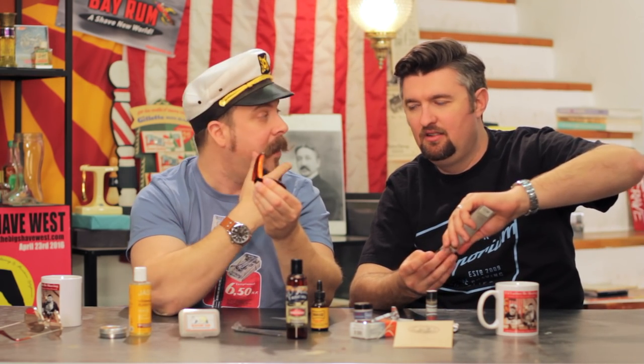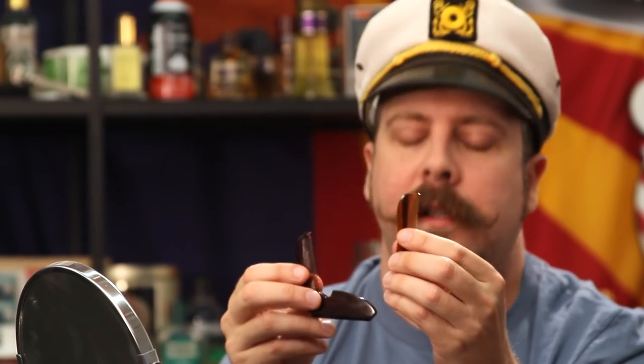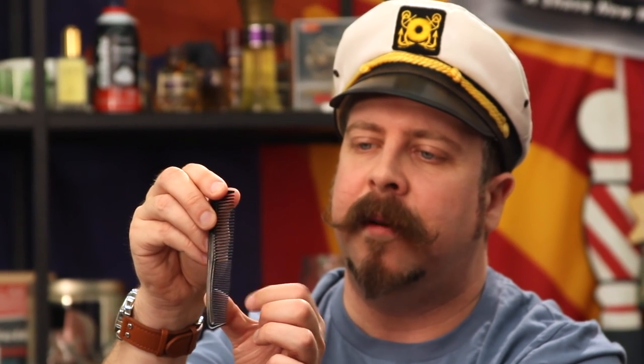The problem with these mustache combs sold especially for mustaches is that the teeth are too thin and close together - you can't even see through them. This will pull out the hairs you're growing. For small hair it's okay, but for long mustaches, no deal. Don't buy the wooden ones either - they splinter between the teeth during manufacturing and will grab the hairs. Save yourself money and get a cheap black plastic comb with two-size teeth. The standard one you see at a barber shop for 50 cents - that's what you want.